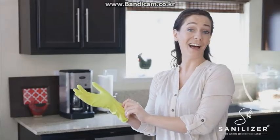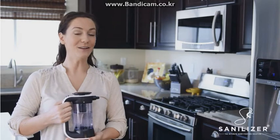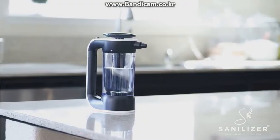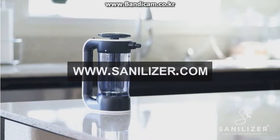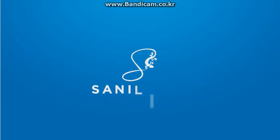And gloves? Not for this gal. No rinsing, no harsh chemicals, no joke. Ordering is easy, so just order now. Got germs? Get Sanalyzer.